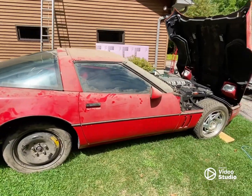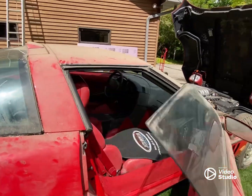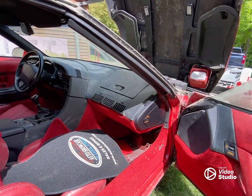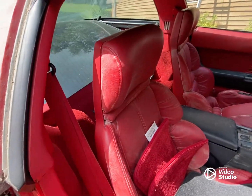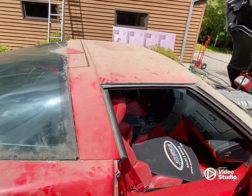I'm going to see if I can get GM to pull any history on it for me. This is the start of my project. Figured I'd get a before video.